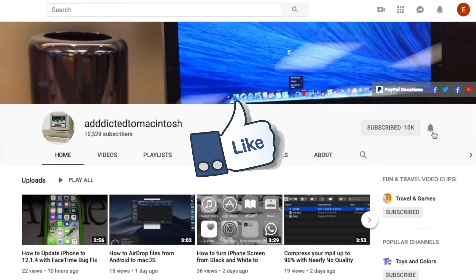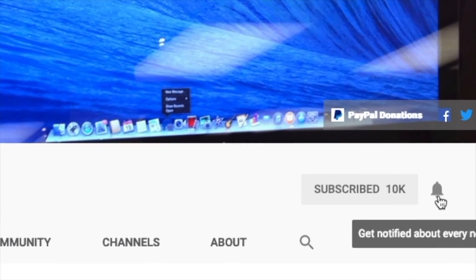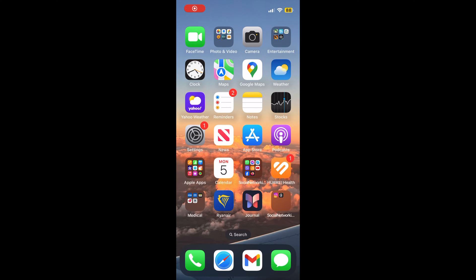If you like this video, don't forget to smash the like button, subscribe and stay informed. Addicted to Macintosh.